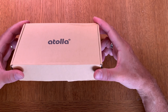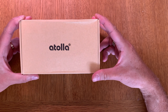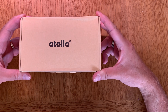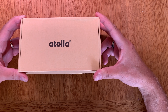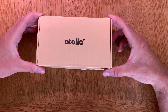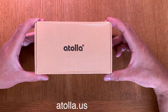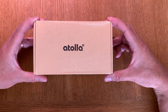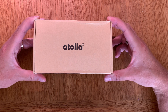Here we have an eight-port powered USB hub 3.0 from Atolla, called the Atolla Aluminum Eight Port Powered USB 3.0. I will have links down below in the description where you can buy these and also a link to Atolla's website. Let's start by unboxing this, and after that I will do some testing of it with my new Mac Mini M1.